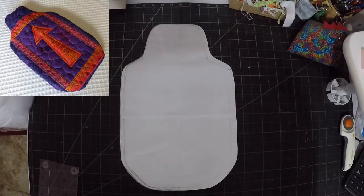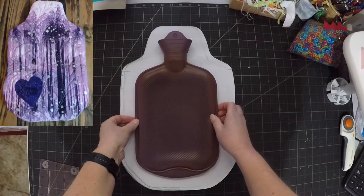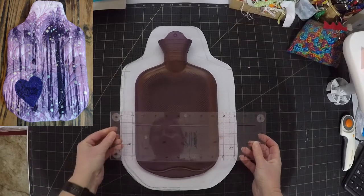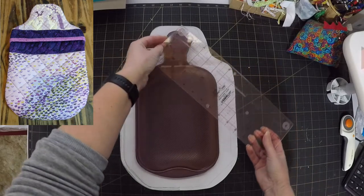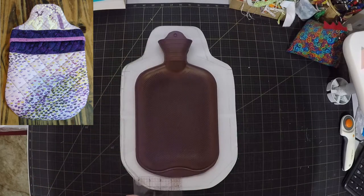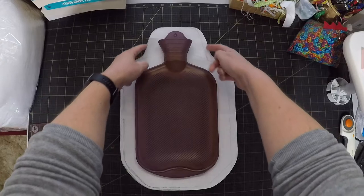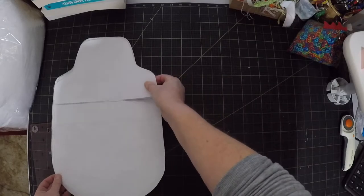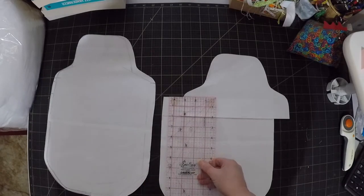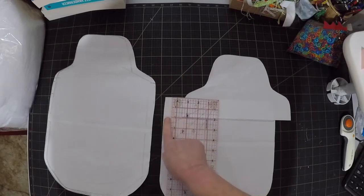I've made a few of these covers before so I already have a template, but if you want to make your own all you need to do is trace around a hot water bottle leaving about one and a half inches of extra space around it. Make sure you don't go in too tight around the neck, just make it a nice smooth curve. For the back make two overlapping pieces - about a two inch overlap is enough, just below the shoulders of the bottle.